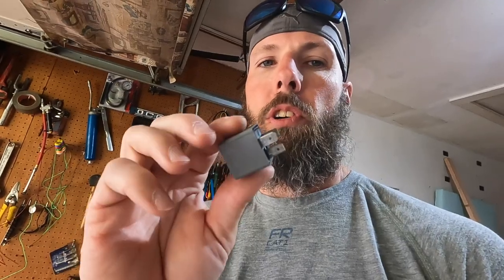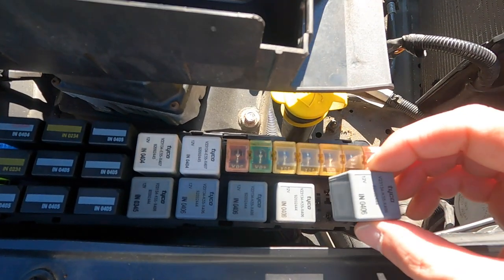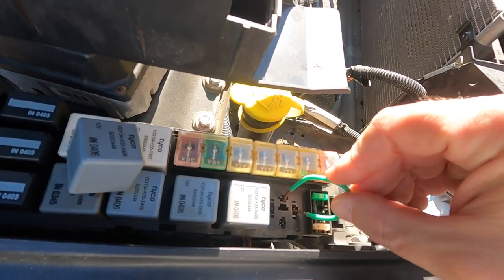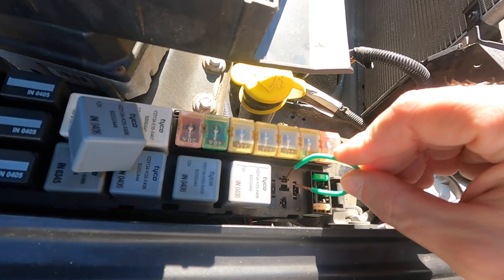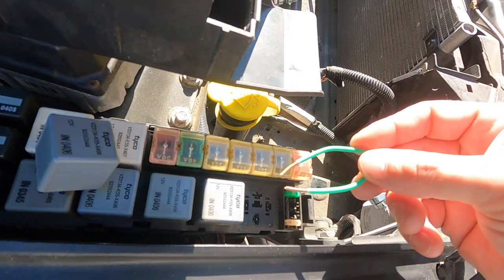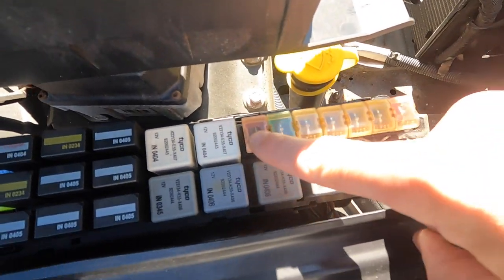I jumped the starter relay, which means I took the relay out and put a wire into the fuse panel to try and jump the starter in case it was a bad relay. There's an 87, which is the brass colored one, and a 30 on the outside. The relay would normally go in like that, but I took a little piece of wire and just jumpered those two out. Now if you have a bad relay, you could start it like this using a wire. But that did not work — I got the same result as when I tried starting it with the key.